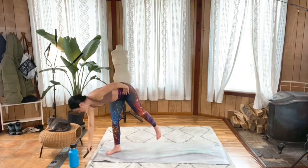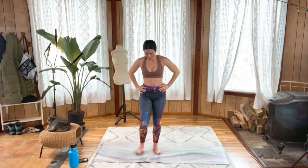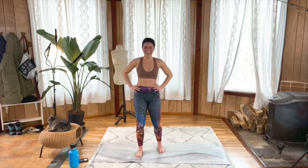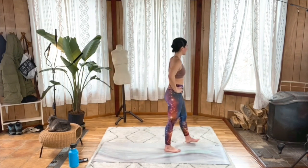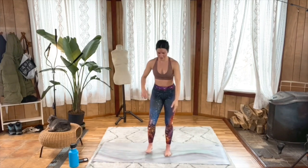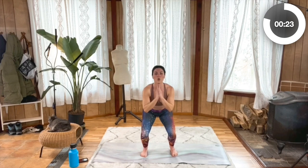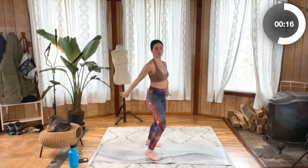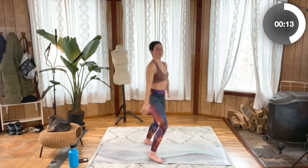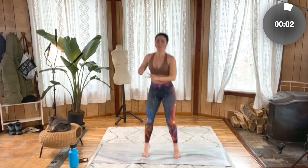Deep breaths. We're gonna move on to jump squat pivots. Walking it out — here we go. Jump squat pivots, set those hips back, hips to the right and down, to the left. Keep it up. Ten more seconds, knees tracking in line with those toes. Five, four, three, two, one.